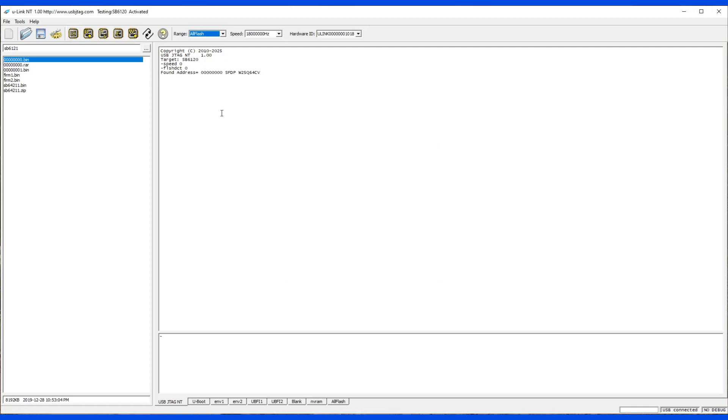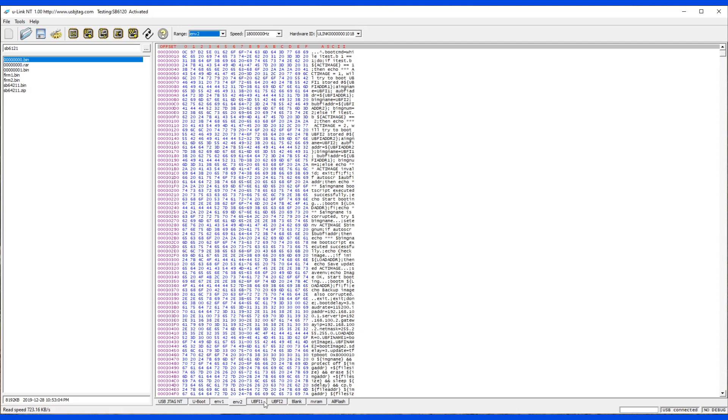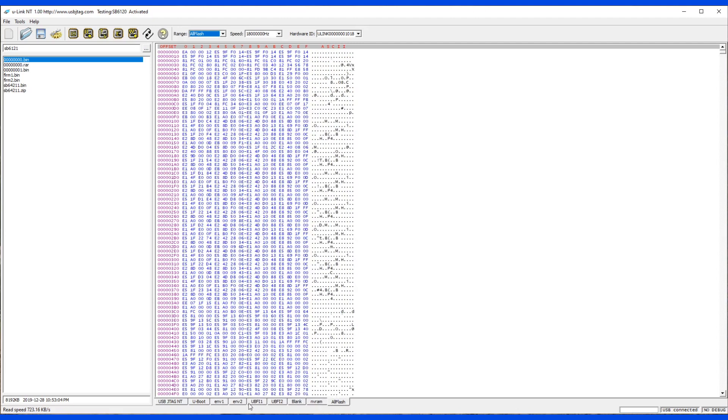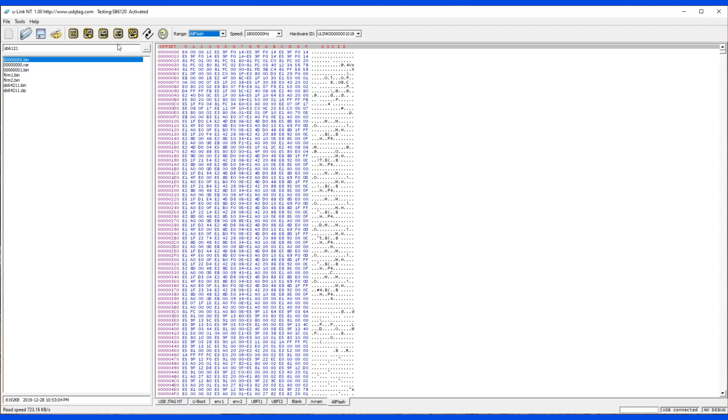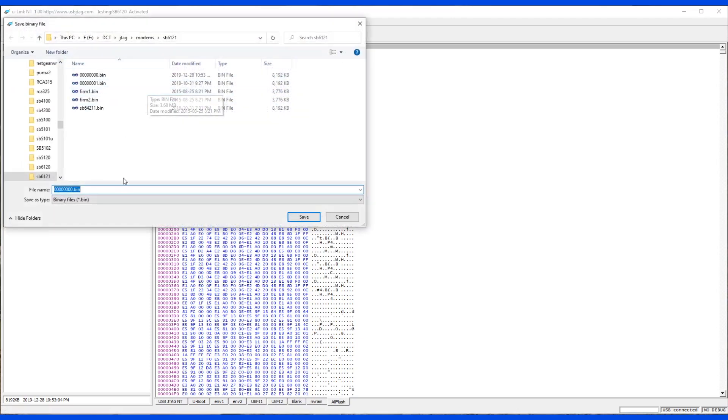Here we detect and can read the flash. The speed is a little slower because I'm recording — it uses some USB bandwidth. If I'm not recording, the speed is faster. I'm going to demonstrate how to erase. First, let's save a backup — I'll save it to backup.bin.